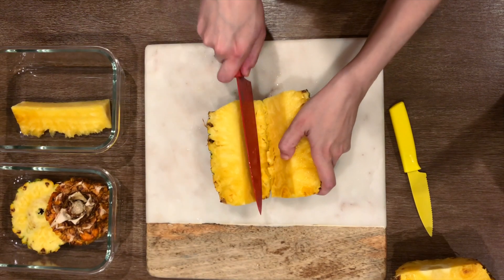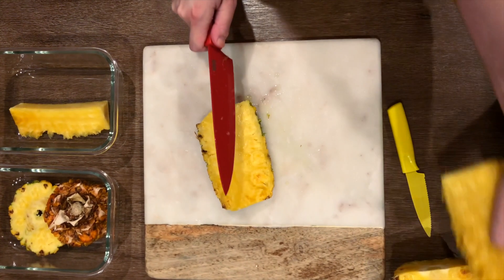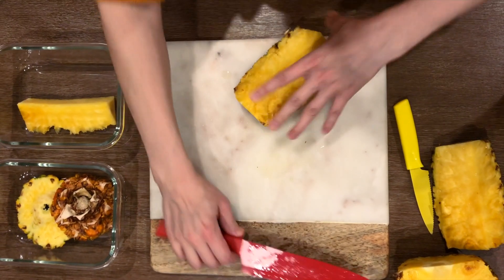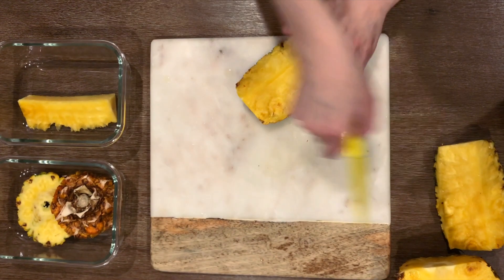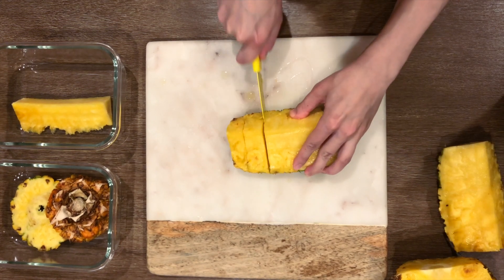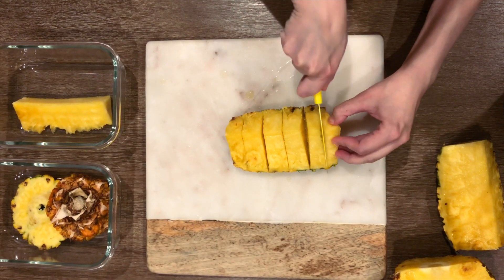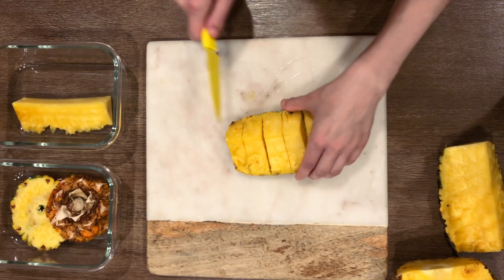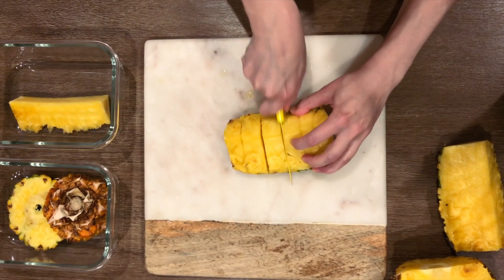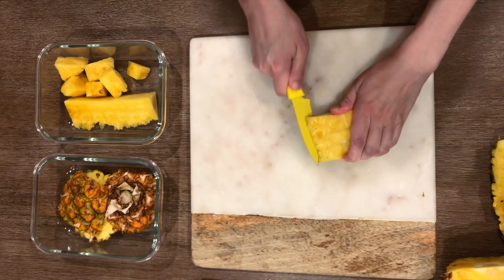Now we'll separate this pineapple section in half. I'm switching out to a smaller knife because it's easier to maneuver here. Cut 1-inch slices — and time-saving tip: don't cut through the skin yet. Let's cut this section in half, then slice as closely as you can to the skin to remove it.